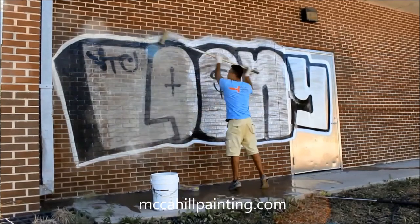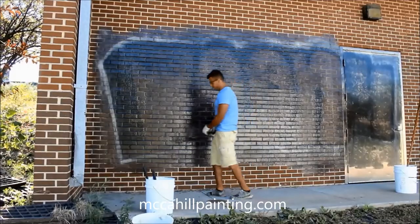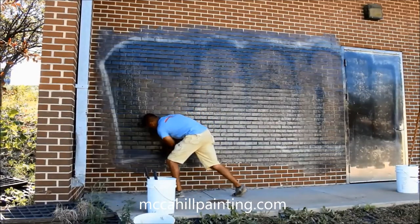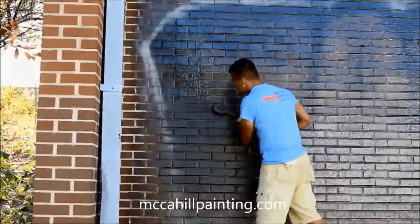As you can see from this video, it's a lot of work. First we apply a biodegradable, environmentally safe graffiti removing chemical.